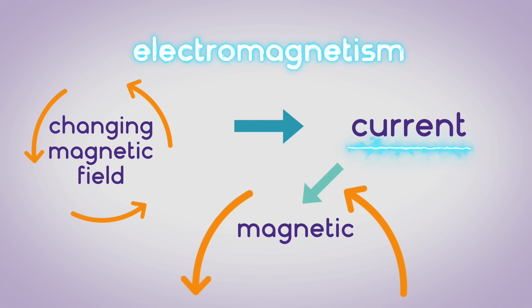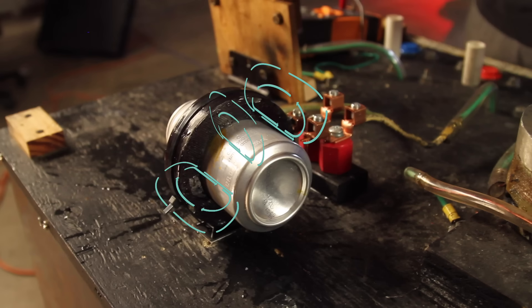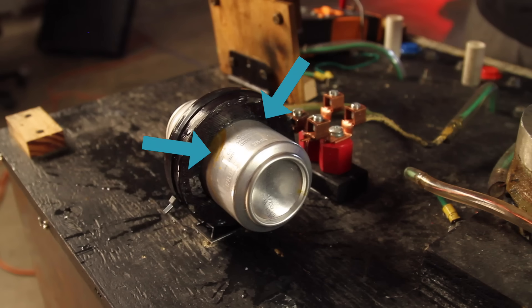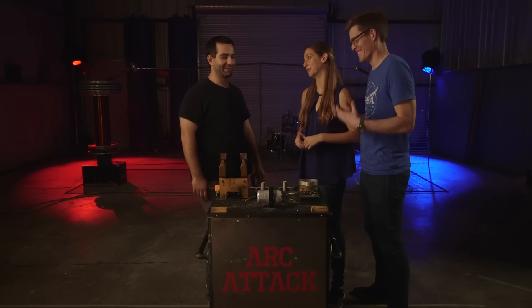But those currents also have their own magnetic field. So we induce a current in the can with the first magnetic field, but that current induces a second magnetic field — and it's facing the same way as the first. Which means you have two very strong magnets with like poles, which want to get away from each other. But the can has nowhere to go but inward, so the magnetic field actually shears the can in half and sends it off in two different directions. That's what makes the boom happen.